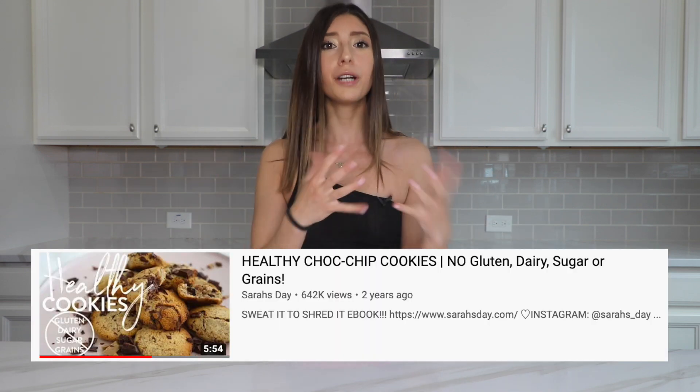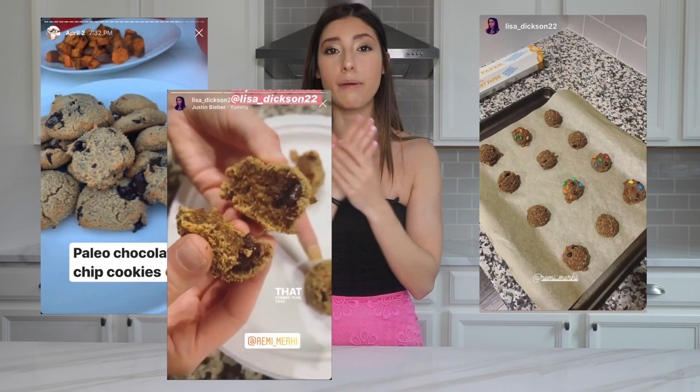Hello gorgeous people, welcome to another episode of Remy's Recipes! I'm so excited to bring you this recipe because I've been making these cookies for months and every single time they literally don't last a day. I got the recipe from Sarah's Day but I've been changing it up into my own. I still wanted to bring it to you because every time I post about these, people ask me for the recipe. So without further ado, let's get into it!